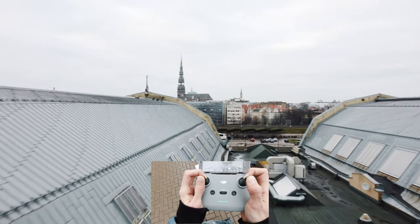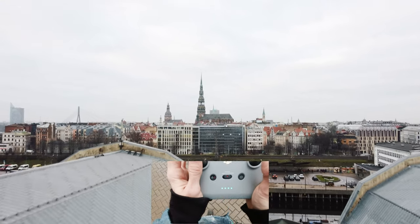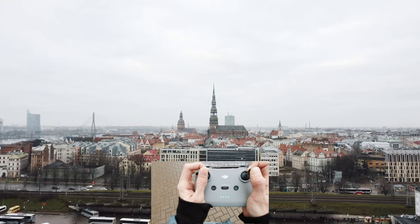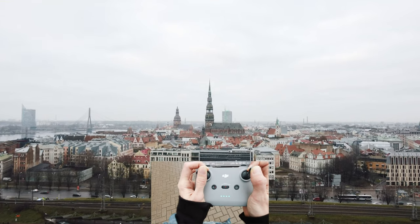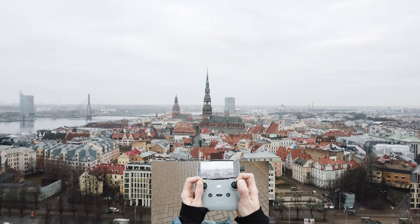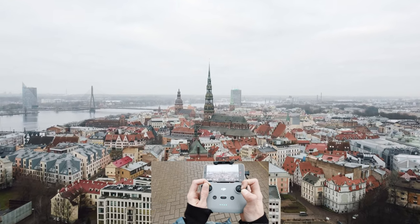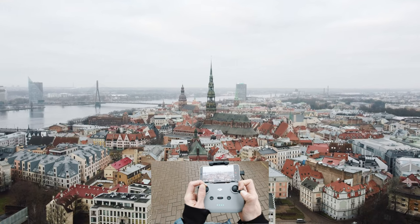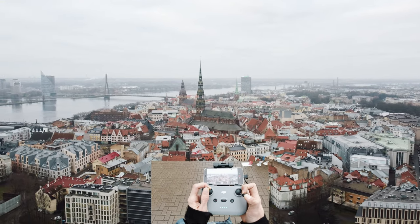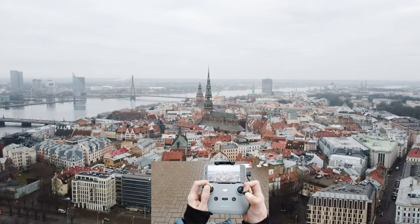Hopefully the signal will stay strong. Just how I thought — I kind of did not mess it up! This is the old town of Riga, a beautiful city inside of a city. If you ever come to Riga, I do recommend checking out the old town. It's like a fairytale town, it's so so beautiful.